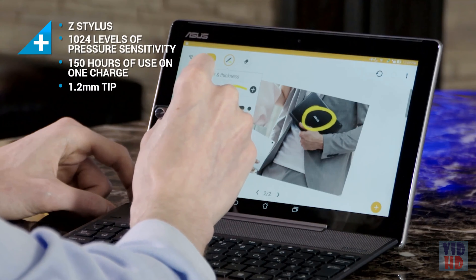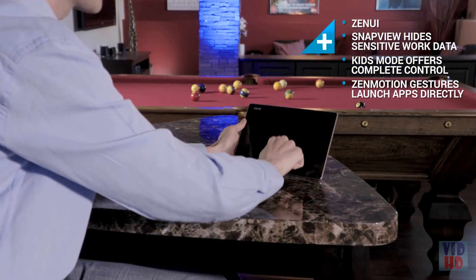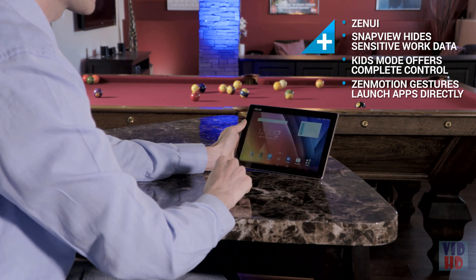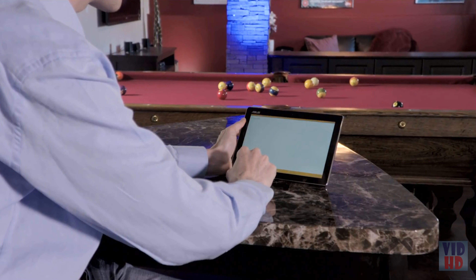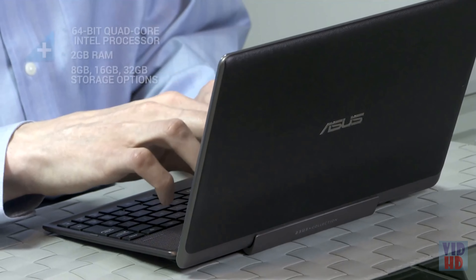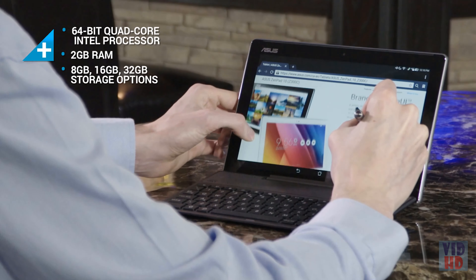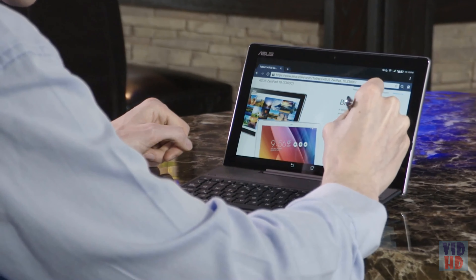There's also the optional Z Stylus, which can help you take notes during meetings and mark up graphics directly on your ZenPad 10. Clever shortcuts throughout the Zen UI experience help you get the most out of the Z Stylus. Zen Motion lets you launch directly into an app by drawing a letter on a sleeping screen, while Snap View keeps your work data secure and private. Inside the ZenPad 10 sits an Intel Moorefield processor, which specializes in low power consumption but still offers plenty of horsepower for day-to-day tasks.